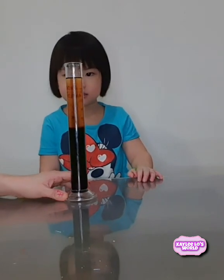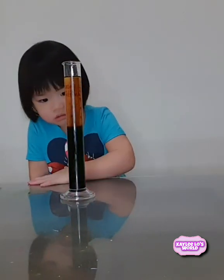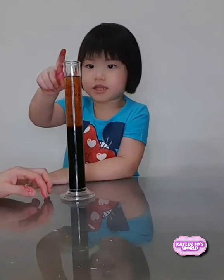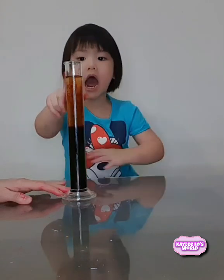It's really fun, right? It's turning dark, oh my gosh, because all the food coloring is down below the water. Wow, and the oil stays up.